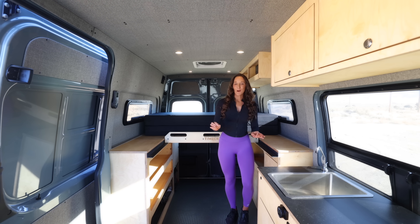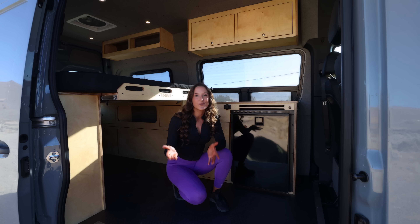I haven't even told you the best part. If you're a DIY person and you're looking to save even more money, Timber is also introducing a van kit version that will ship directly to your door starting at $15,995 with free shipping. It'll come with clear installation instructions so you can install and assemble yourself.